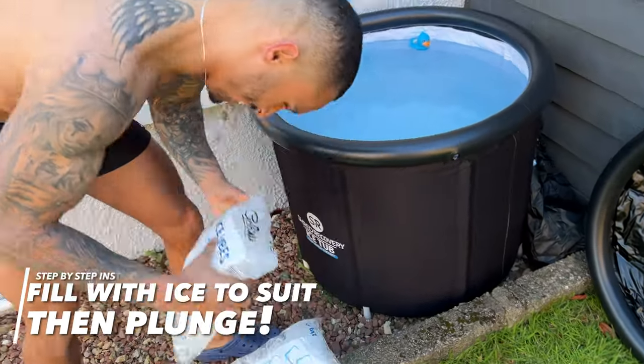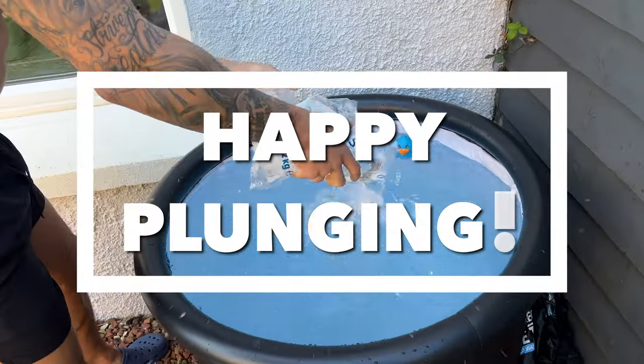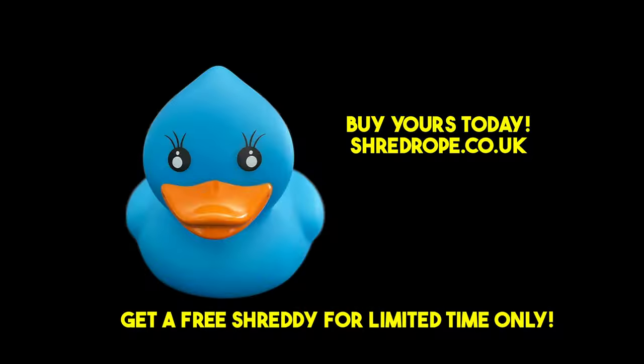The final step is to fill your cold plunge with ice depending on your needs and start experiencing the benefits of cold plunge from home. Buy yours today at ShredRope.co.uk.